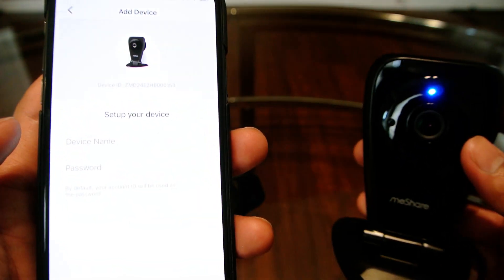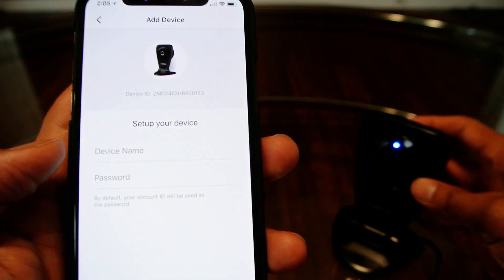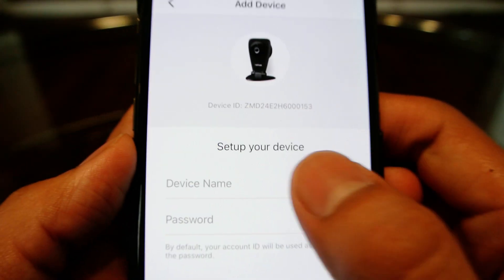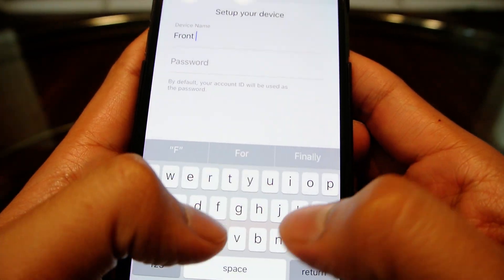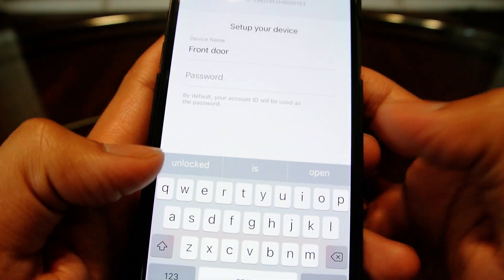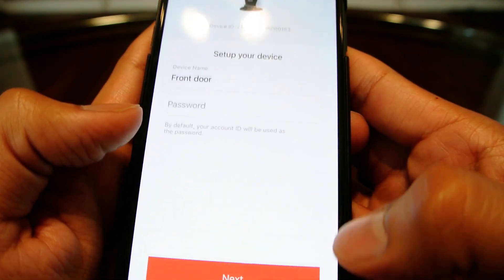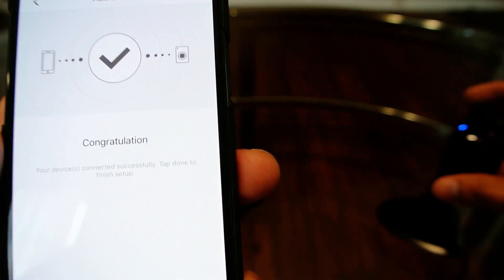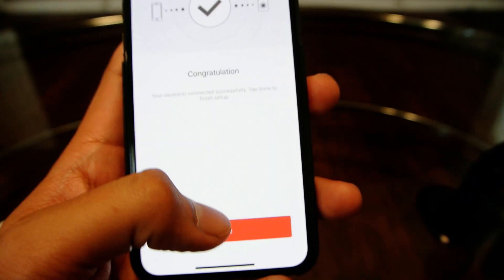I don't know if I had to wait for that blue light to come on or what, but now it looks like it is ready. Now I can name it - I'll put something like 'front door'. There's an optional password field but I don't believe you need to put one, so I'll hit next. And it says congratulations, your device is now set up.